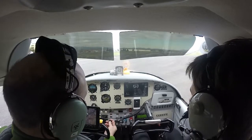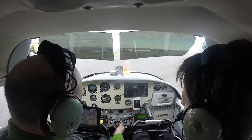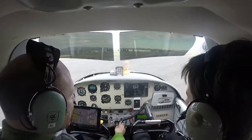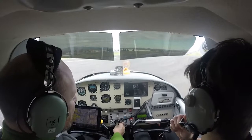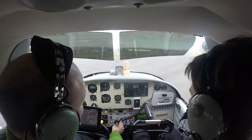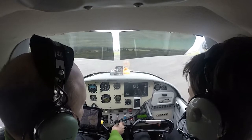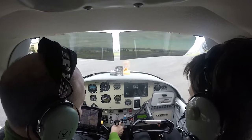Carb heat. Let's pull the carb heat. Alright, very good. What is the EGT? EGT is exhaust gas temperature — the exhaust temperature. We go to right magneto, about 50-75 drop. Back to both. Left magneto, about the same — 50-75. That's all good.